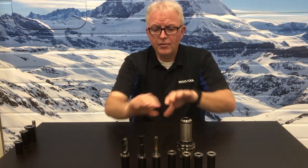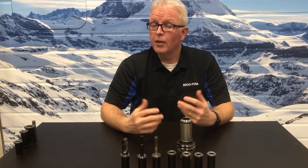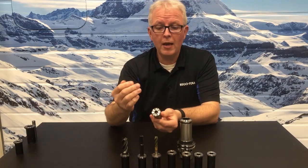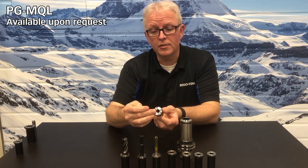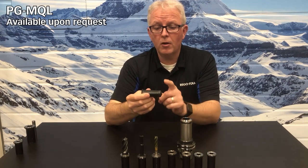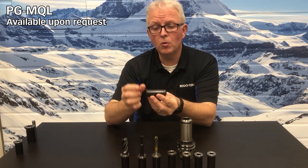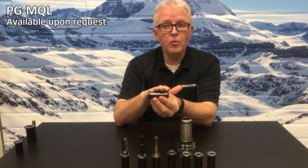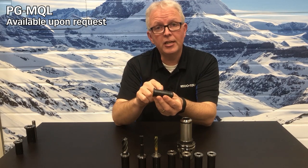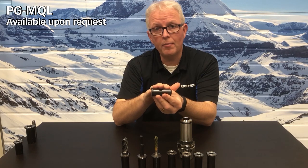These are the standard ones, but let's cover some things that maybe aren't quite standard — things you might not know PowerGrip can handle. One of those might be MQL, minimum quantity lubrication systems. No problem at all with PowerGrip. It does require a special collet with built-in seals to accept the lance that goes through the middle of the tool holder. MQL for oil mist is not a problem, though it is an engineered solution, so we'd need you to reach out to us and we would work with you on that project.